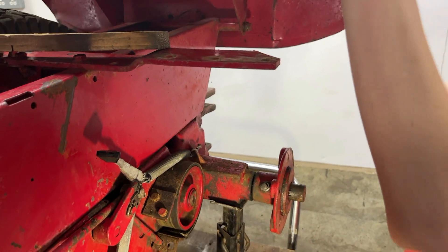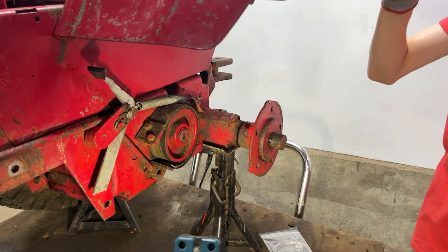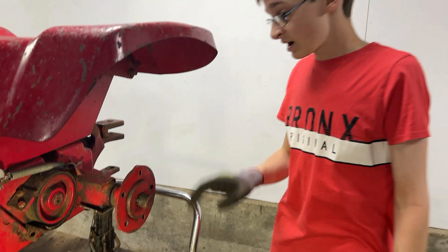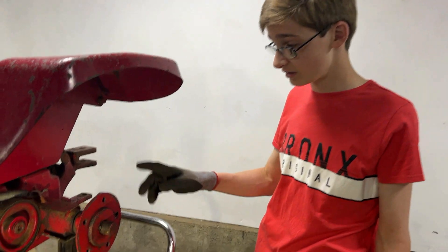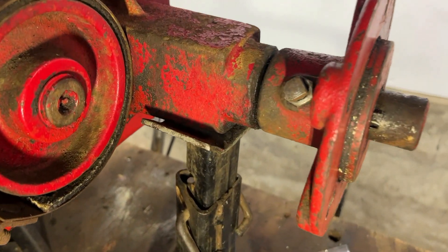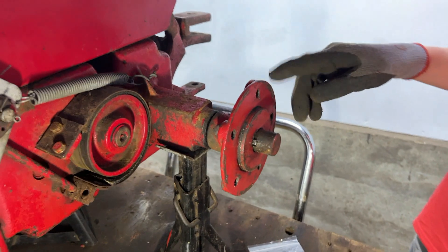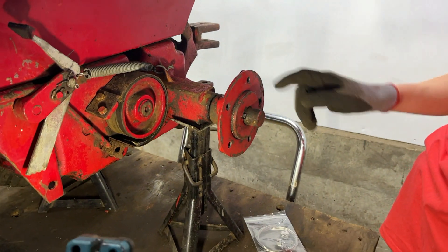Like in the previous video, we had to wedge a block under there to keep it up. And since we've washed the tractor, we think we've seen signs of the rear axle leaking, so we're also going to try and do some stuff about that.